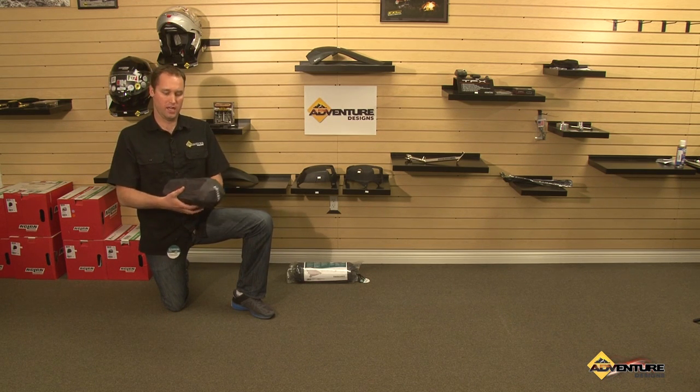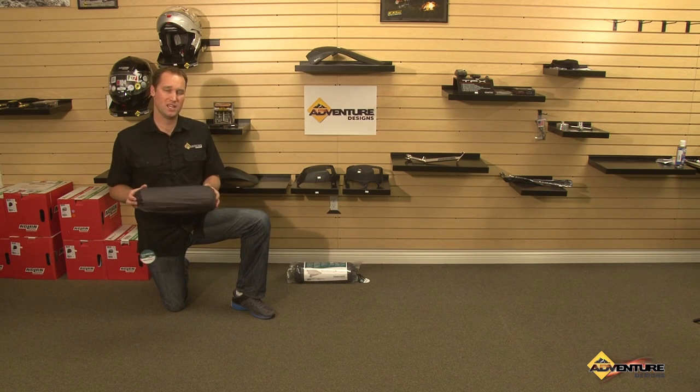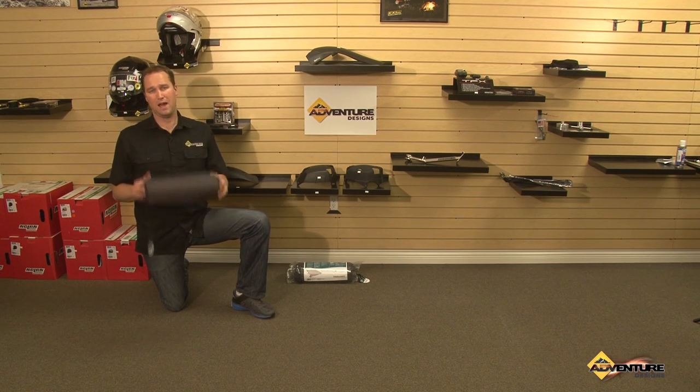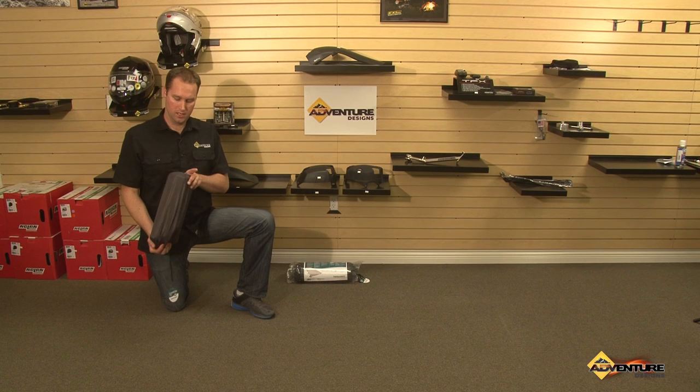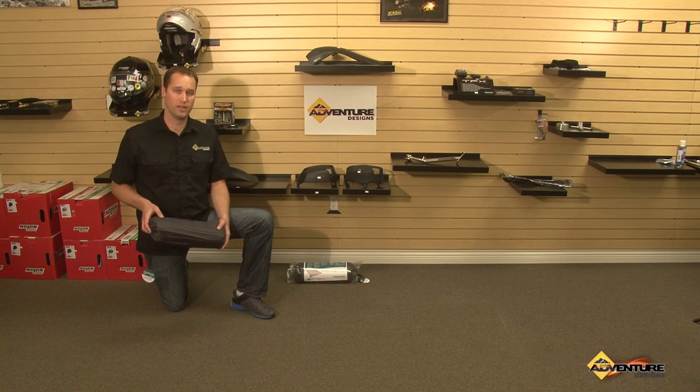It's about six inches in diameter, about 16 inches in length, so it can fit inside of most panniers, backpacks, whatever you need to store a cot in. And it's also very, very comfortable and lightweight.